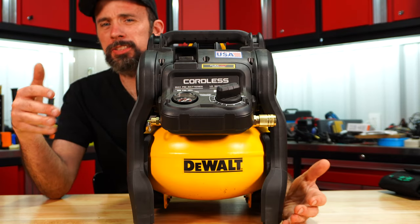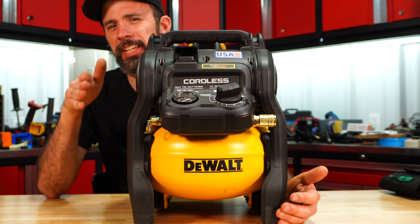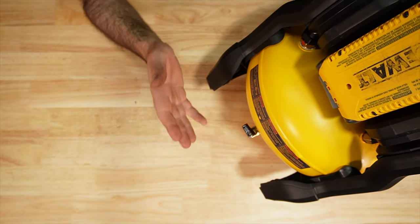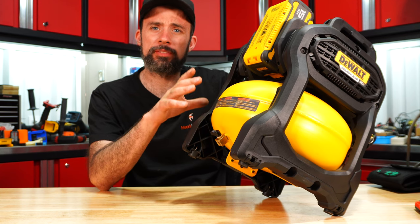The DeWalt is kind of right on the line for me between professional and DIY. Again, no cleanable filter, but it does have a ball valve for the drain with the same 2.5-gallon tank capacity.